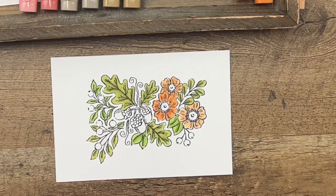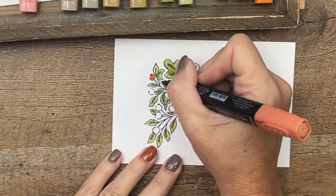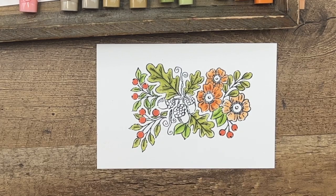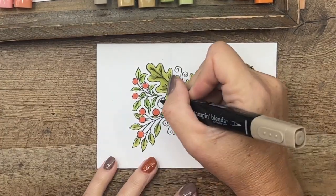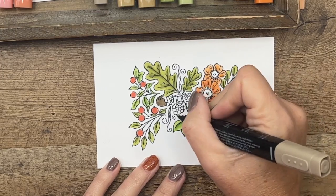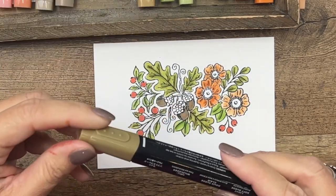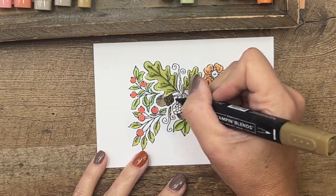We're done with our leaves, so now let's add the little berries. I'm going to use Calypso Coral Dark to color them all in — they're easy. Now for our acorns, I'm going to take Crumb Cake. It looks like I actually have two dark Crumb Cakes — not sure how that happened — but that's okay. We'll use Dark Crumb Cake on the bottoms and Light Soft Suede on the tops for more contrast.